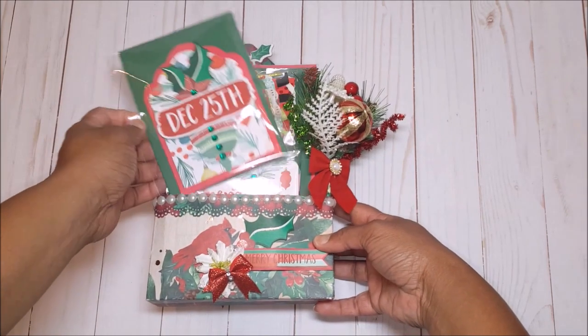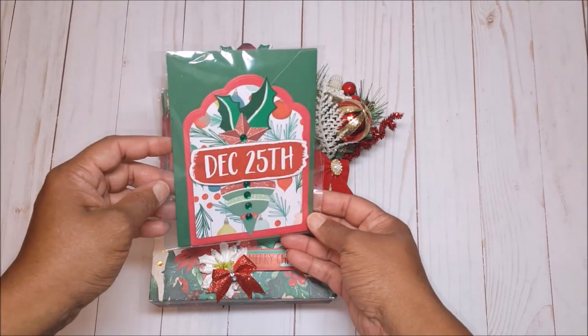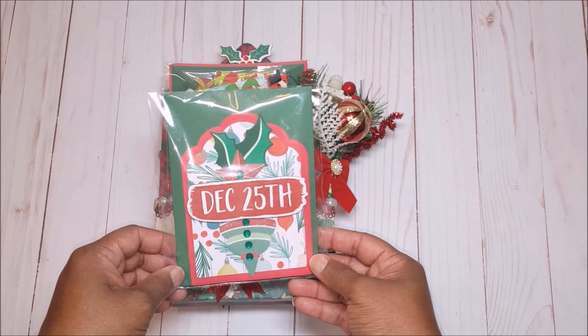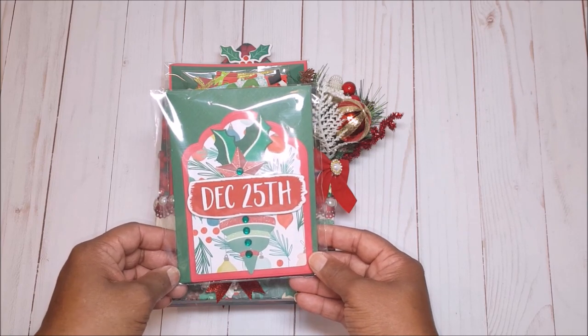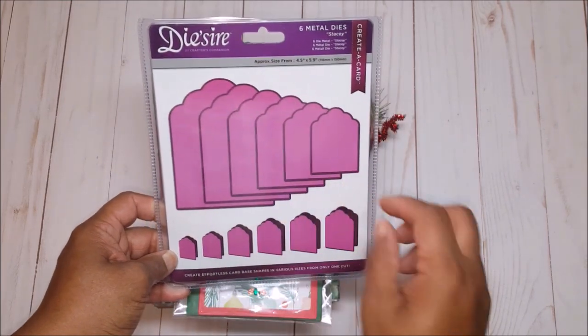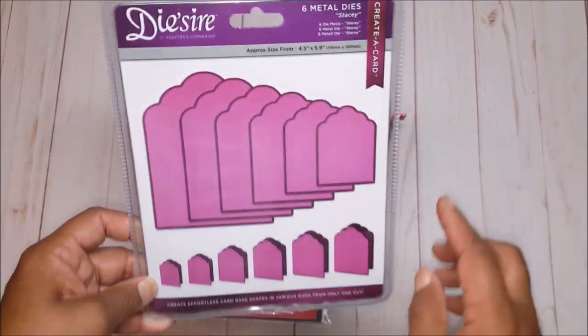On the front here I have a Christmas card that I've created and this says December 25th. I received a number of questions about the dies that I used to make the cards. I used this Desire die — this is by Crafters Companion and it's called Stacy.